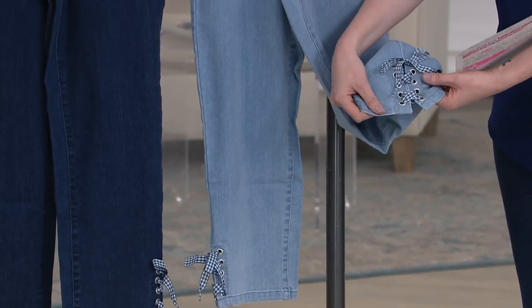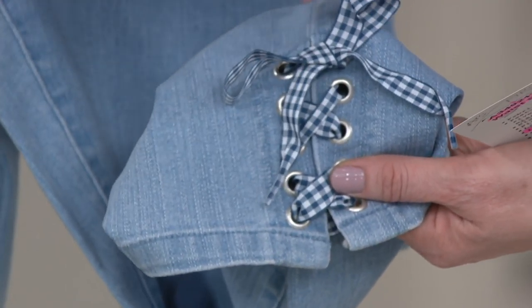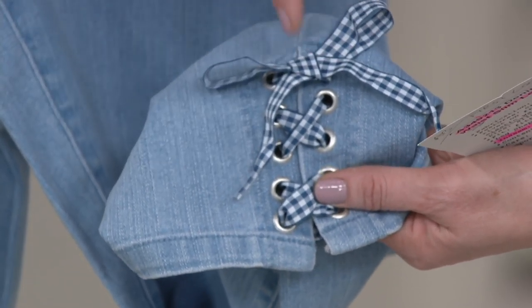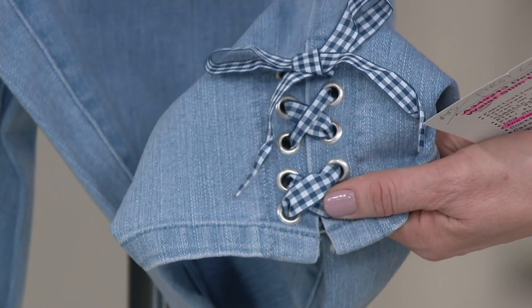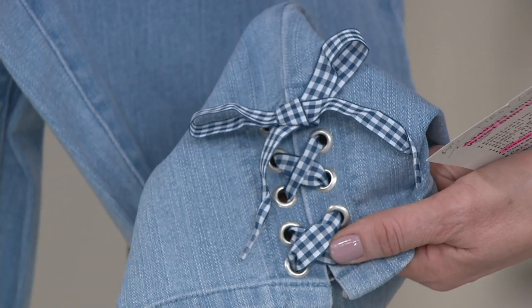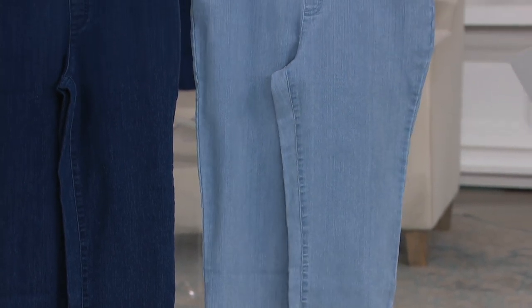Cute little grommets. Classic little lace-up detail here with an actual ribbon — a real ribbon that goes through pretty little gingham. The ribbon detail is actually tacked, meaning it's sewn down, so you're not going to worry about it constantly coming untied. But if you're creative, you could also take it out and put in different color ribbons based on whatever mood you're in or whatever holiday it may be. I love customizing clothes, and this is an easy way to do it.